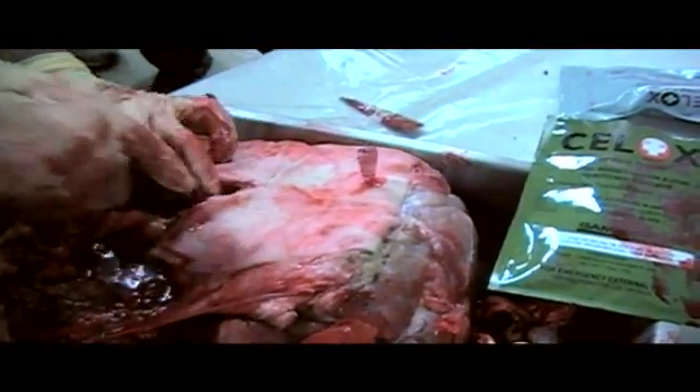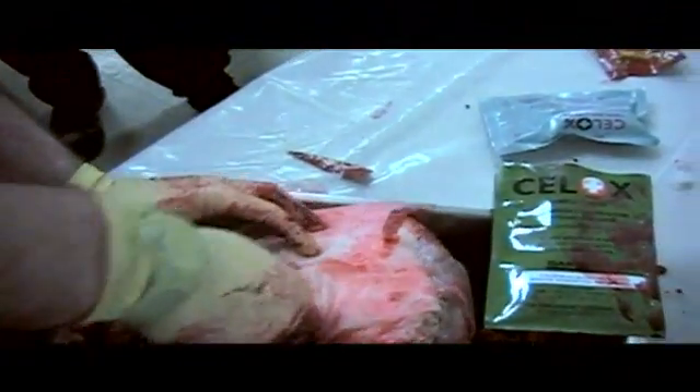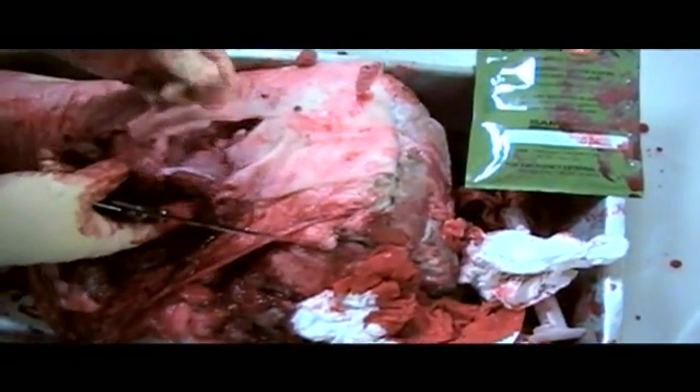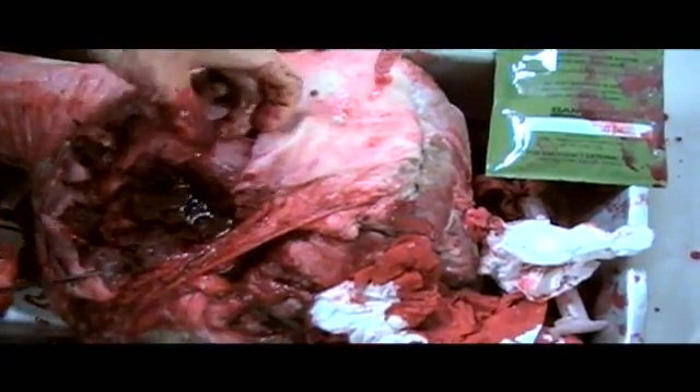I just want you guys to be able to see what this actually did in the channel. Same thing — you can see that down into the very bottom of the channel, the top of this is barely even wet, and it's all the way down to the base of the entrance wound.